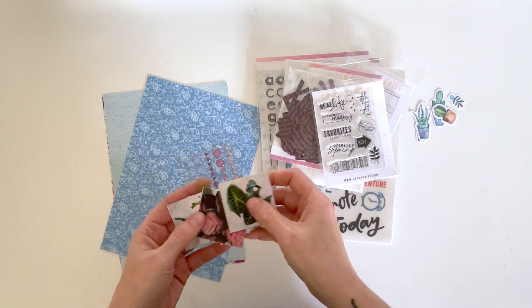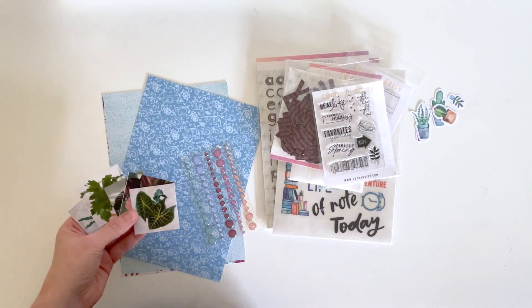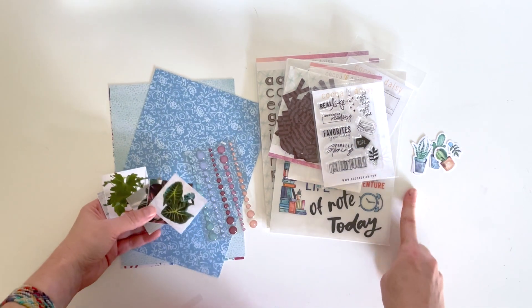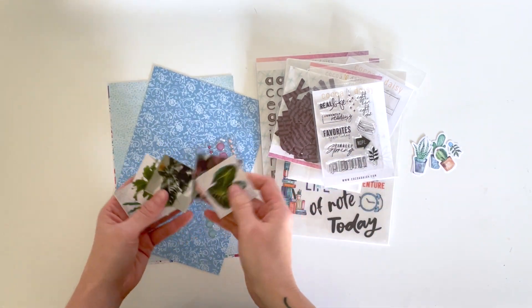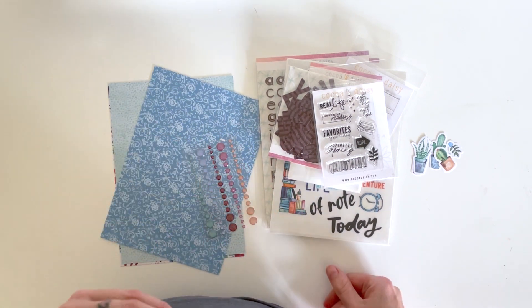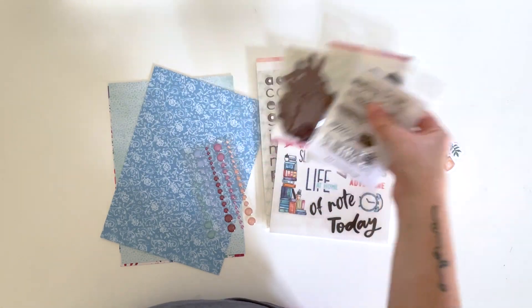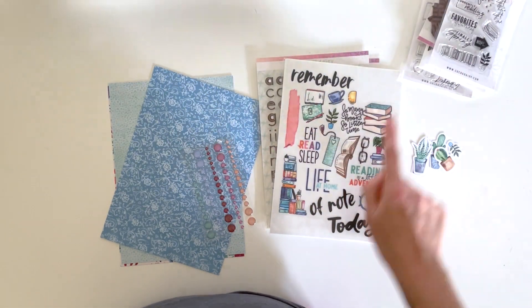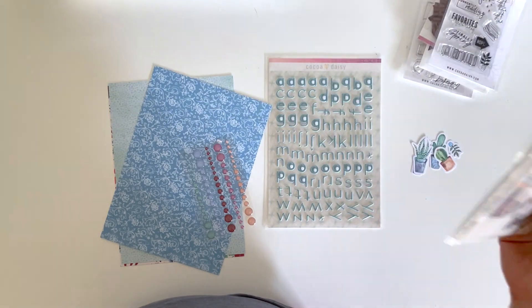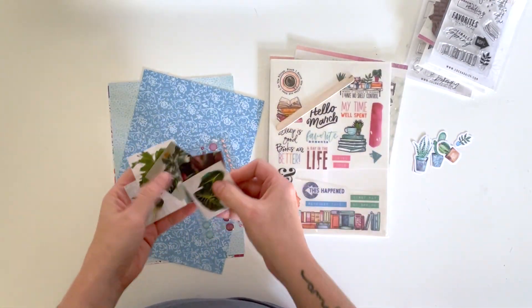Hey hey hey, scrappy people! Tracy Reid here, coming at you with a Lifecrafted layout using the CocoDaisy Bookish collection. Today I'm actually going to be leaning on the plant theme in the Bookish collection because I've got a lot of new plants in my house lately — I'm a little bit addicted. I want to do a layout about my plants.